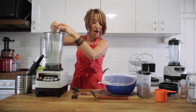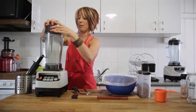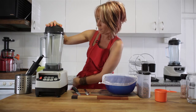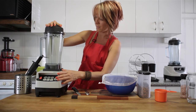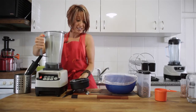We'll just use high speed for a couple of seconds to get the ingredients all mixed in nicely. We'll put the lid back on the jug and make sure it's securely in place. Only a few seconds required for that.